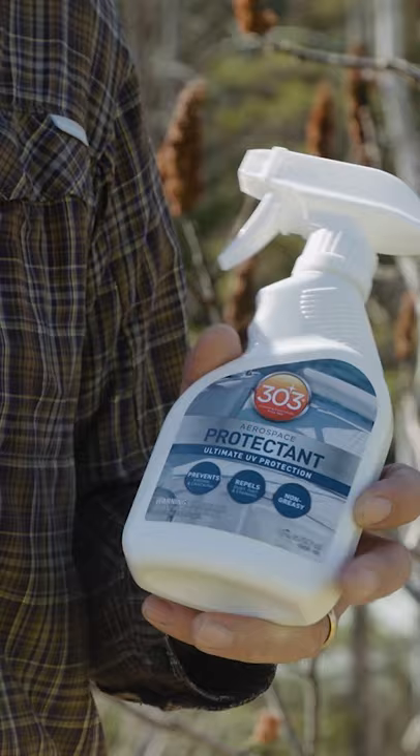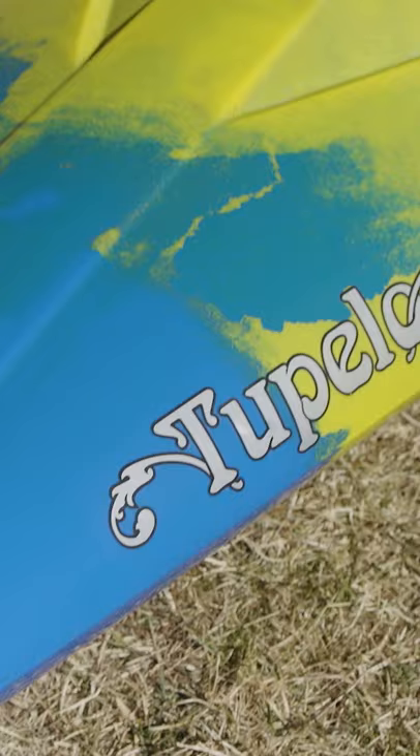This stuff is a general all-purpose protectant — it works on so many different things. But for paddling, spray it on your boat and wipe it down. It makes it look good, but also it protects it from the number one killer: sun.